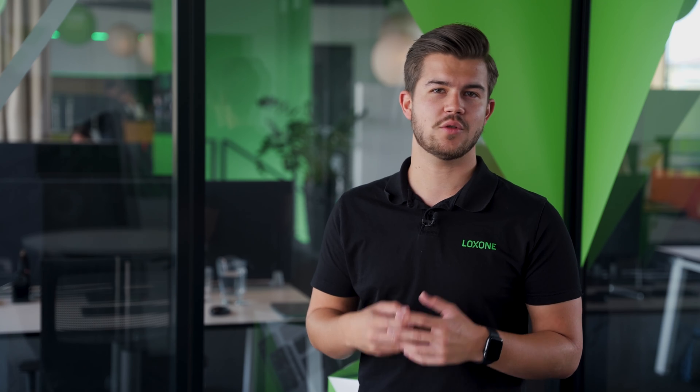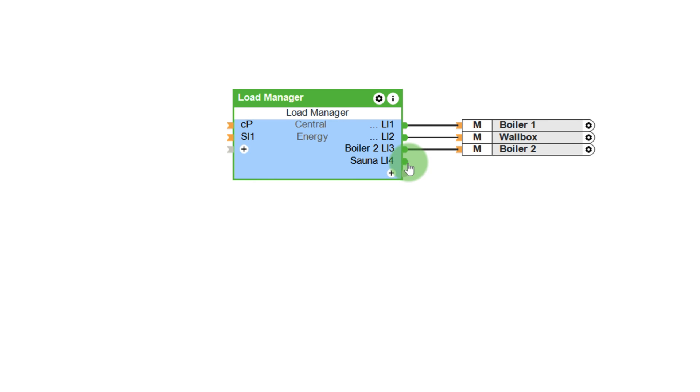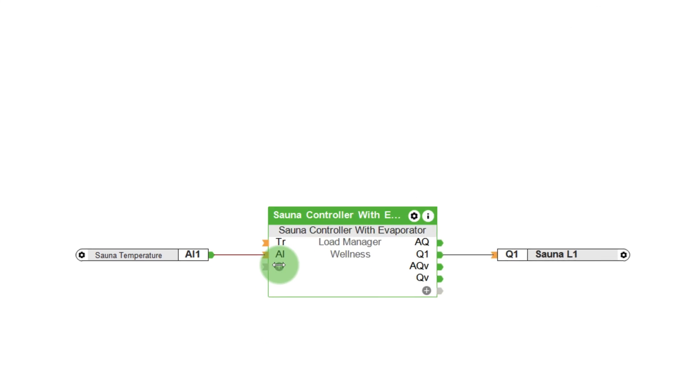My example here includes two heat pumps, a car charger and a sauna. In this configuration window, up to 12 devices can be intelligently disconnected when necessary, which should be more than enough to protect against overload. When you've added your electrical devices, the outputs on the block then need to be connected to the respective devices. An active output means that it's locked. The new object locking feature, released in version 12, is ideal for this purpose.